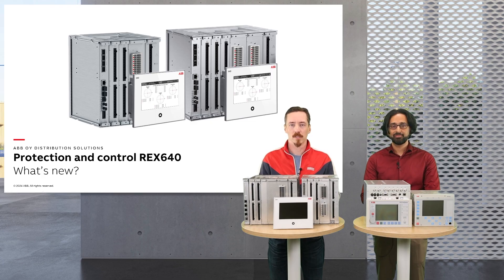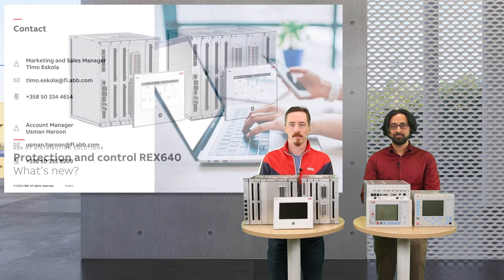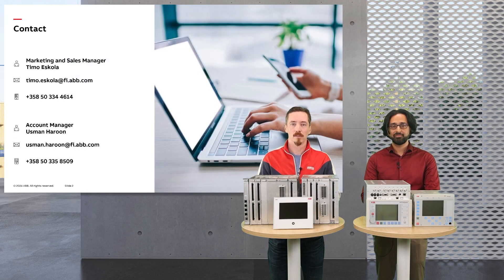Hello and welcome to this presentation of REX640. My name is Timo Eskola, the marketing and sales manager here at the Protection Relay Factory. And I'm Usman Harun-Kiani, account manager for DSP product in ABB.